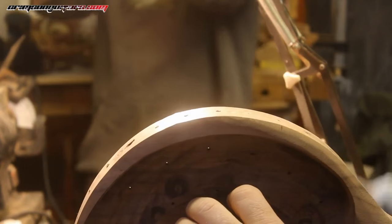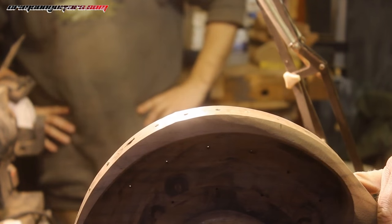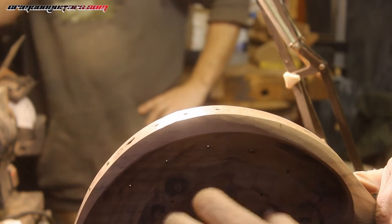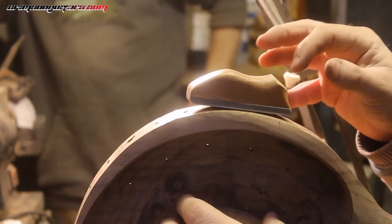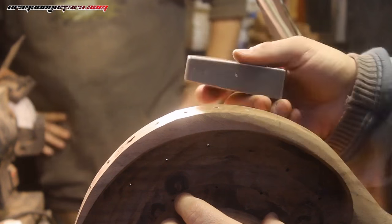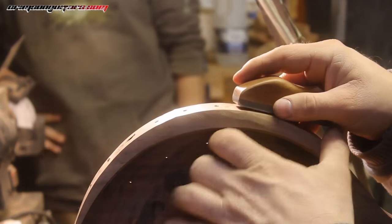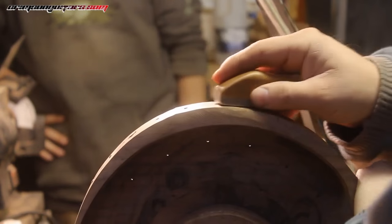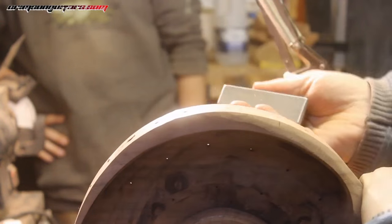I've been fiddling around with the file and especially now that I need to hold the body — because it's carved and won't fit in any of my vices — I've suddenly realised this, which was the first prototype for our three-inch spot levelling and fret profiling tool. You can buy it on our shop. This is perfect.